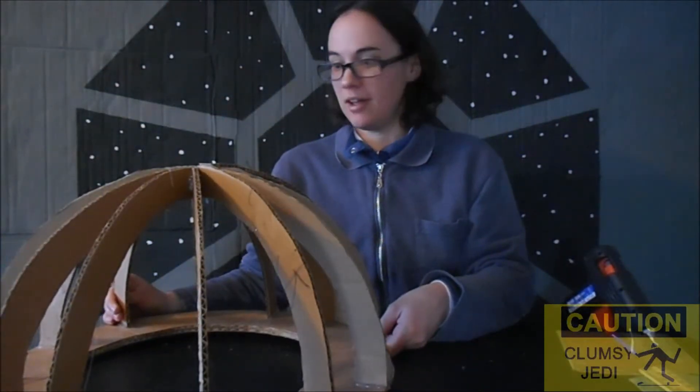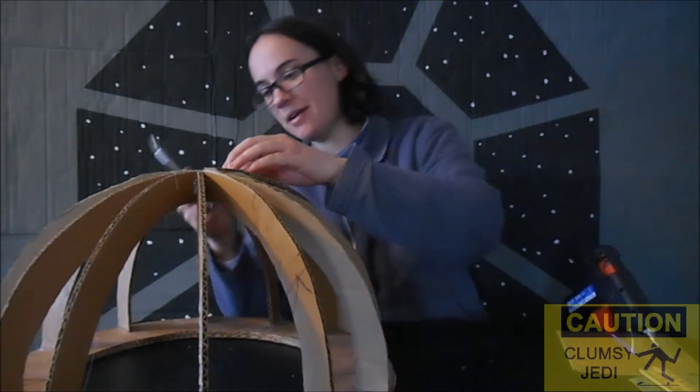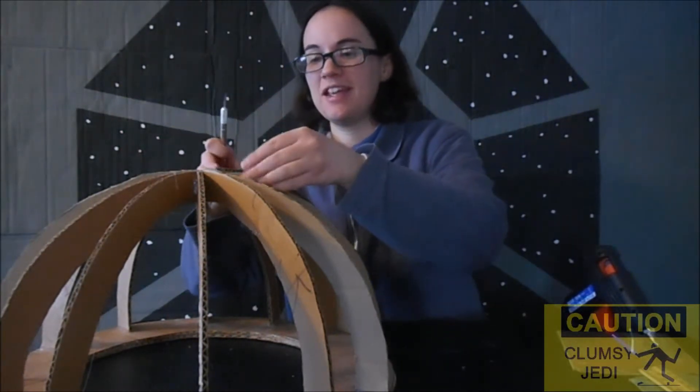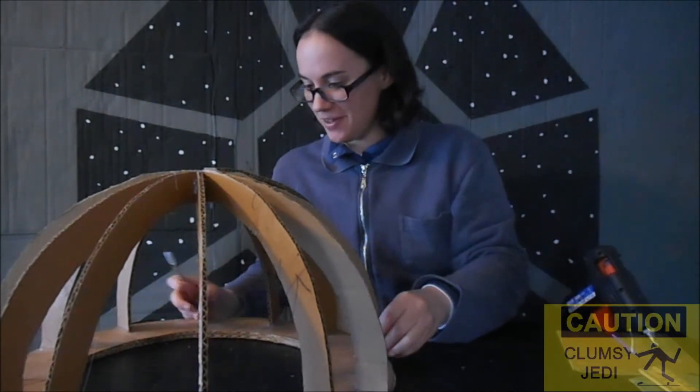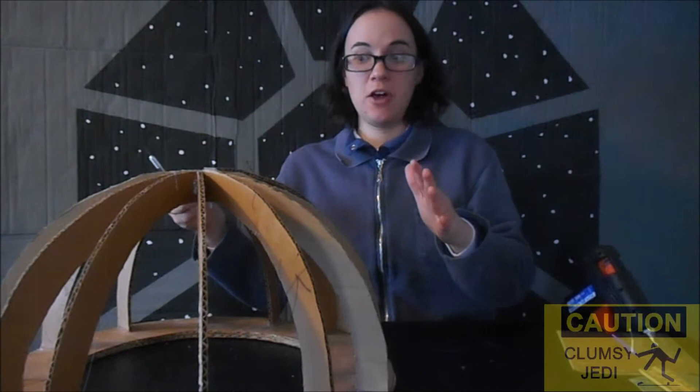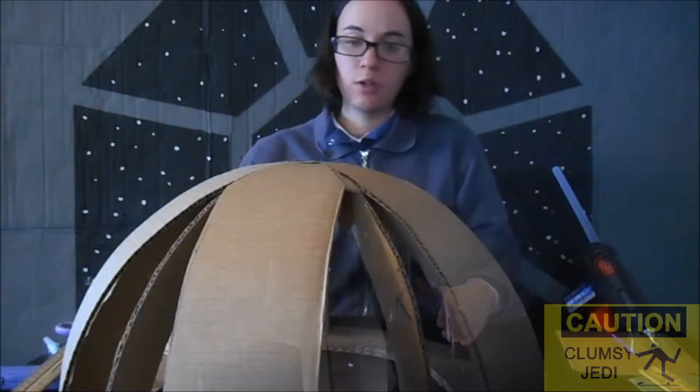One down, eleven to go. I'm going to have to make each of these custom for every single side, because I was not very careful in measuring out where these ribs were going to go, and they're not all perfectly even, so I'm just going to have to play it by ear.